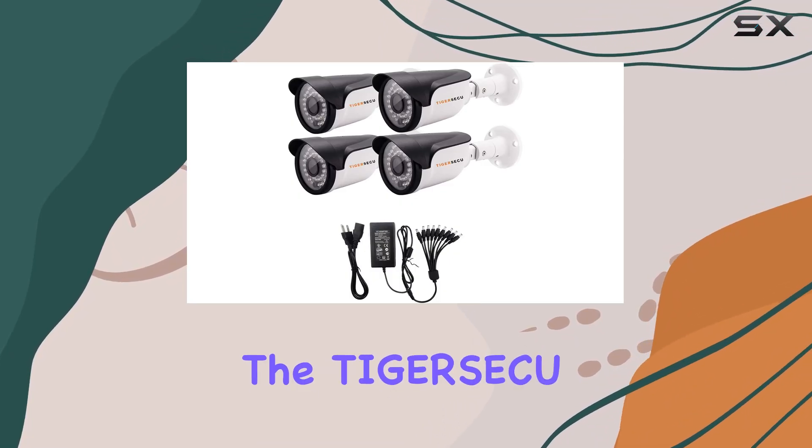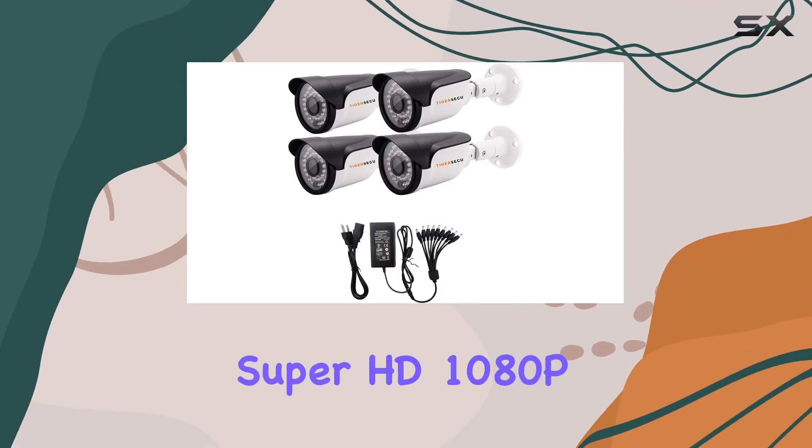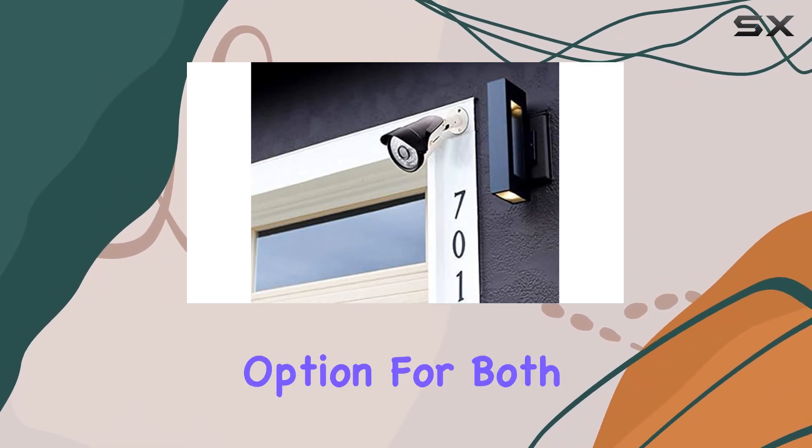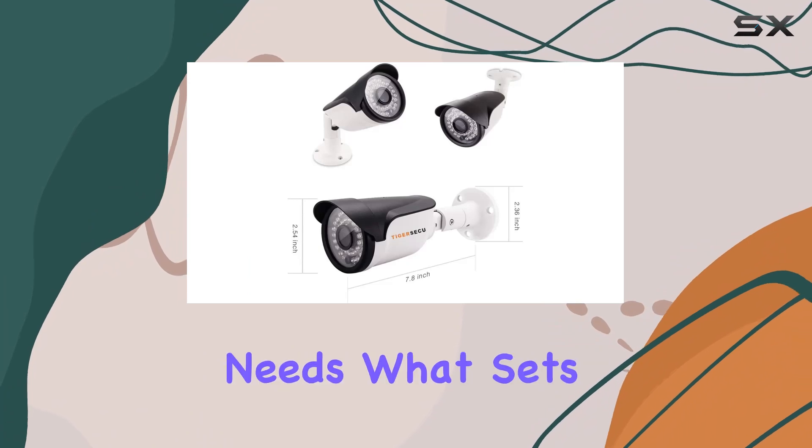Today, we're diving into the Tiger Seku Super HD 1080P 4-in-1 security camera bundle, a versatile option for both indoor and outdoor surveillance needs.